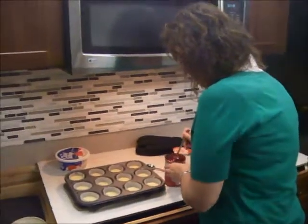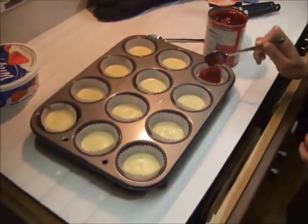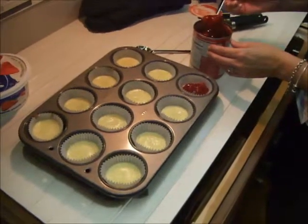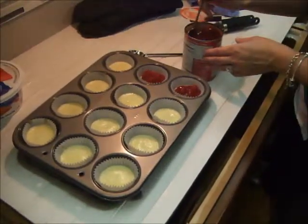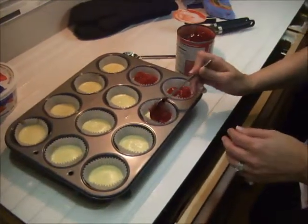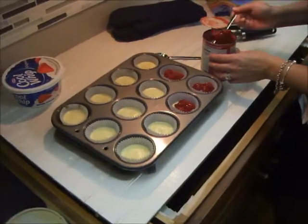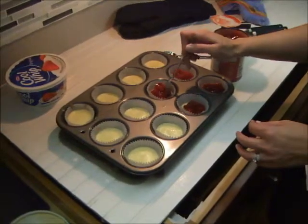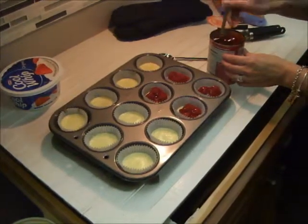Take a spoon and just dollop some right in the middle to make our own little petite cheesecakes. You get about three cherries and some cherry sauce in every little cheesecake, and that is just about enough. I like to serve them cold — I'm going to put these in the fridge for a little bit and let them get nice and chilled.